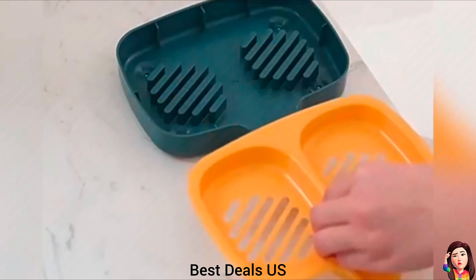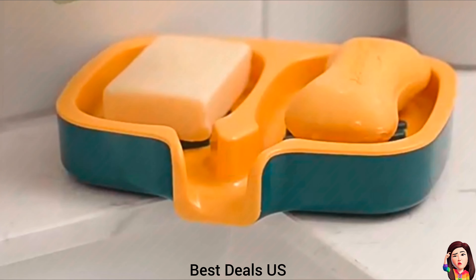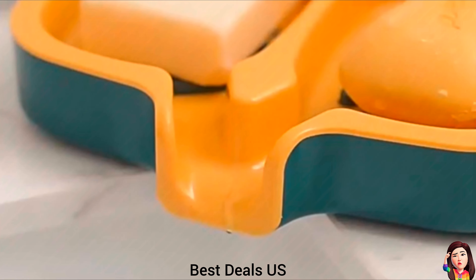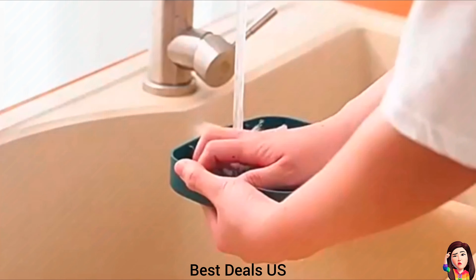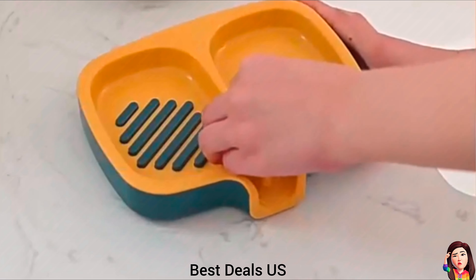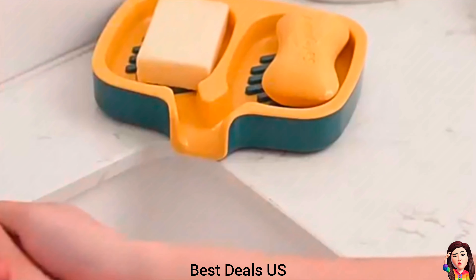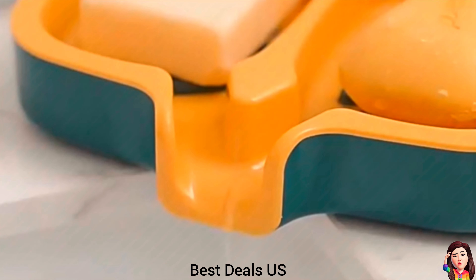Soap Holder. Features a unique two-in-one design with a dual-bar soap dish, which is very convenient to place soaps for different needs. Can be used in bathtub, vanity, powder room, shower, and sink. Also can be used in the kitchen to place sponge, scouring pad, or dish cleaning ball. Keeps your space clean and tidy. Product link is given in the tenth link.